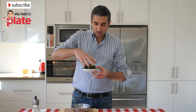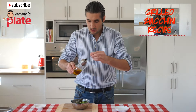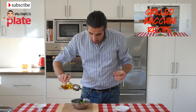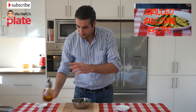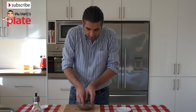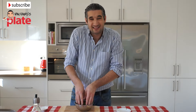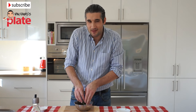Now let's dress the salad. We get the salad and put it in a small bowl. We put about one tablespoon of extra virgin olive oil, a pinch of salt, and we mix it. If you like, I would recommend putting just a tiny bit of balsamic vinegar — it will make a big difference.